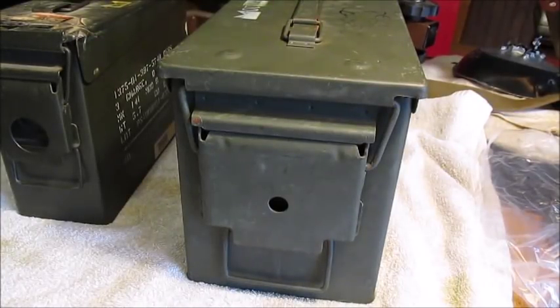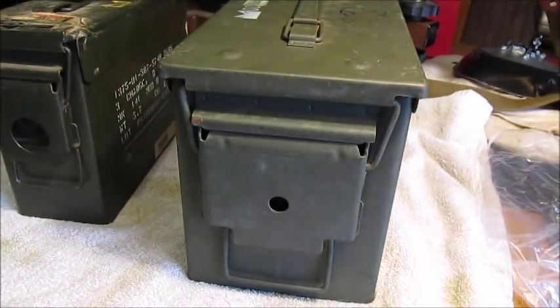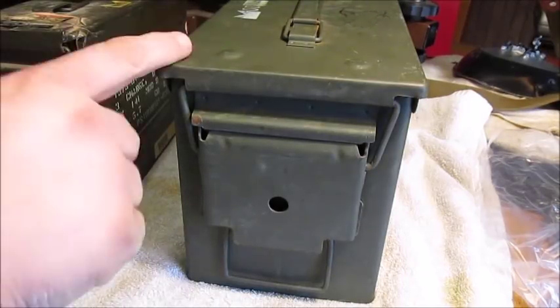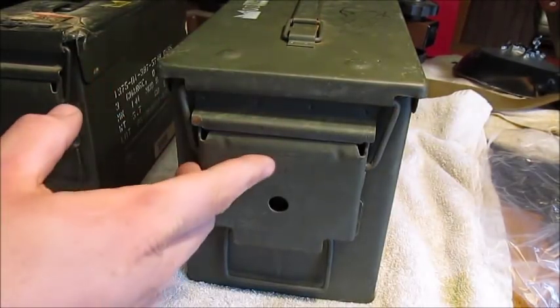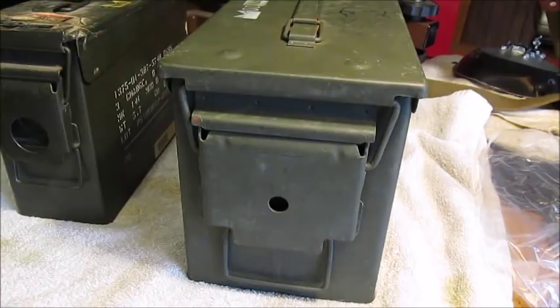I was on YouTube the other day watching some videos, and I saw a recommended video on how to lock an ammo can. I thought everybody knew how to lock an ammo can, but then I started seeing some of the methods people use.